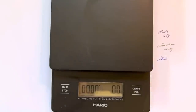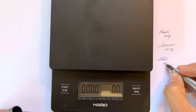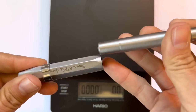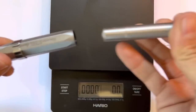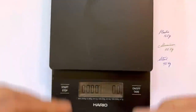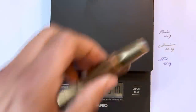One thing to be cautious of with the steel: because the material is so grippy, don't post the cap too deeply or it will get stuck. I posted it too deep and it was really hard to get the cap off — so I suggest just a light posting. And the brass comes in at 48.1 grams, making it the heaviest of the four.